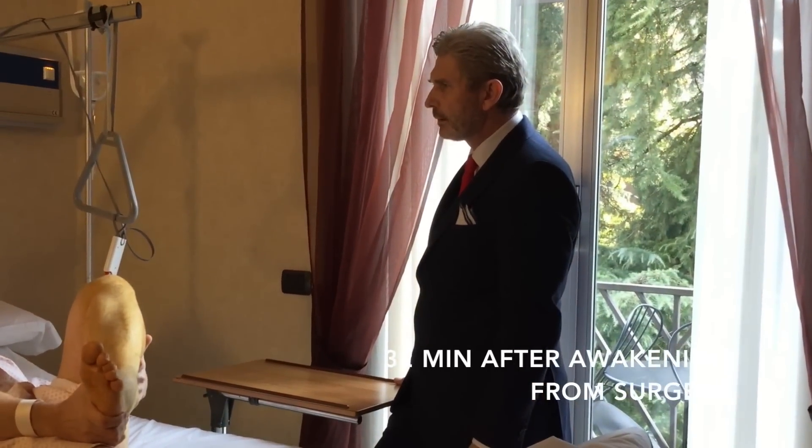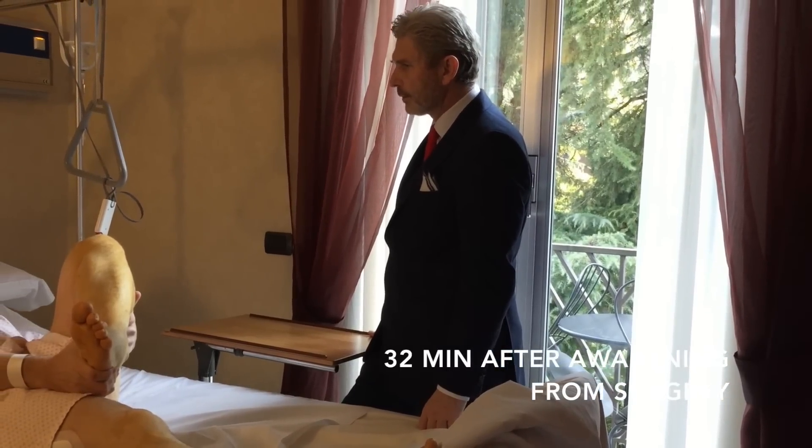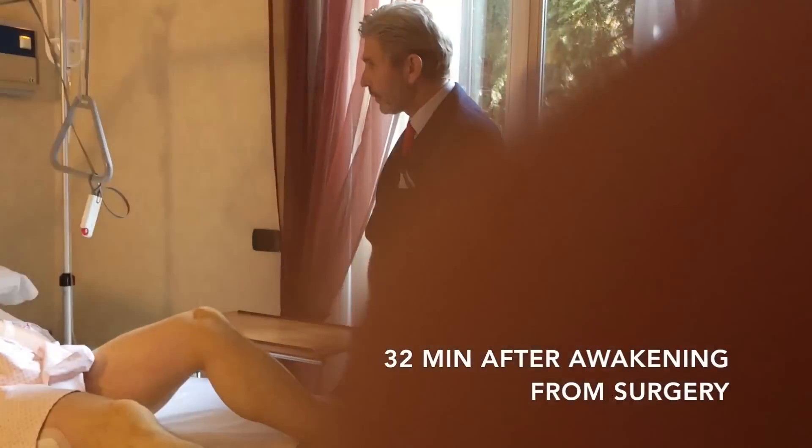How much is the pain? No pain, no pain at all. Wonderful. So you have done three kicks, and after surgery you are already one centimeter taller.